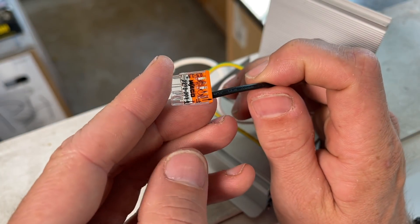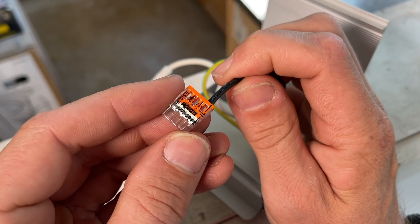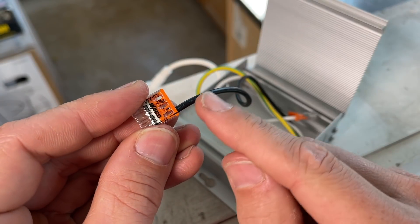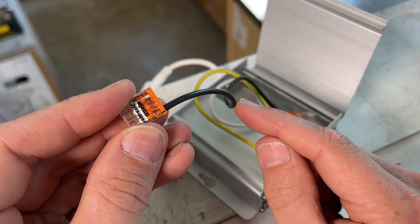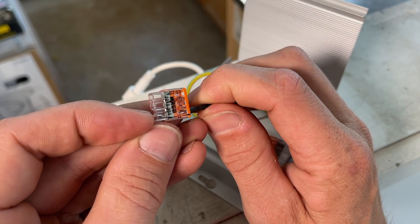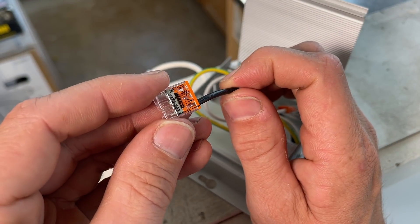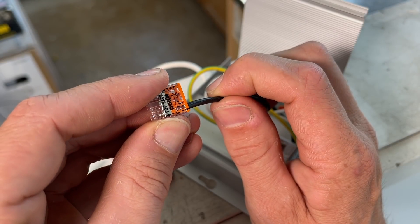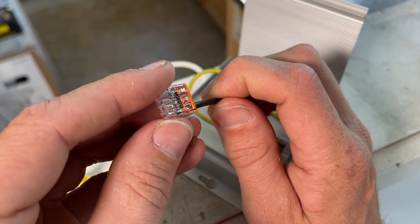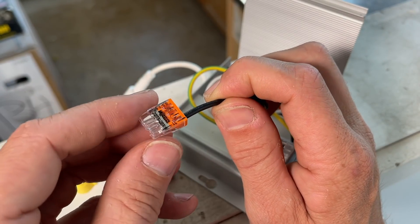It should also be noted: the 2273 is only for solid core wire. That's why, even though the wire for this light is stranded as expected, they actually soldered — or tinned — the end of the wire so it was one piece. It had a shell of solder around the stranded wire, so that makes it a quote-unquote solid wire, and it can be used with this connector.